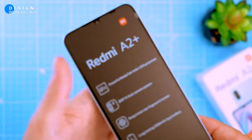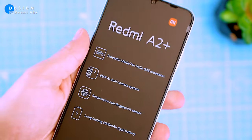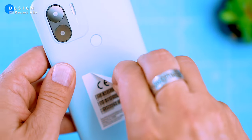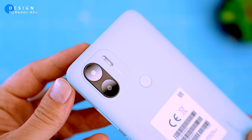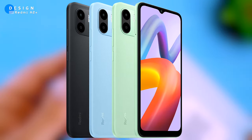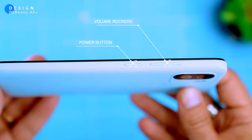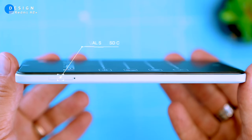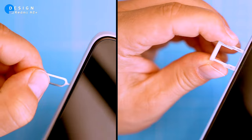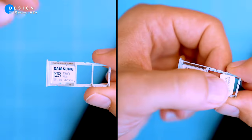The Redmi A2 Plus has a plastic body that feels durable and looks great for a budget phone. The textured back panel feels good and the flat edge makes it easy to hold. It comes in three colours: aqua blue, classic black, and sea green. On the right side of the phone we have the volume and power buttons. On the left it houses a slot with a dedicated micro SD and a dual SIM slot, which is pretty sweet.